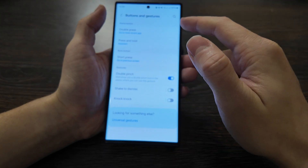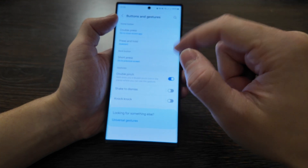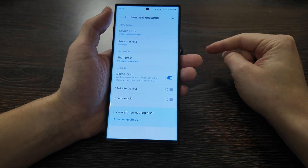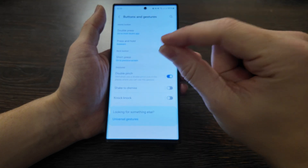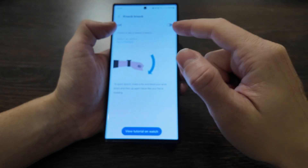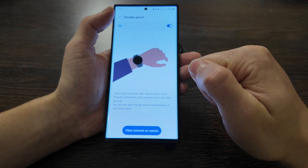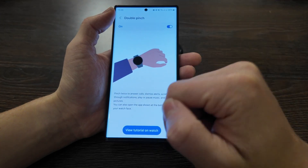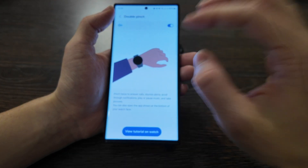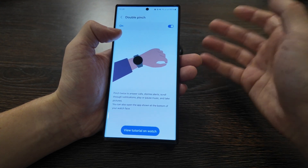Under buttons and gestures, you have double press action, press and hold action, short press action, and double pinch. A new feature is available where you touch your fingers together to trigger actions — shake to dismiss, knock knock, and double pinch. You can answer calls, dismiss alerts, scroll through notifications, play or pause music, and take pictures. This is quite a nice feature and I expect it will be developed further with more usability in future updates.